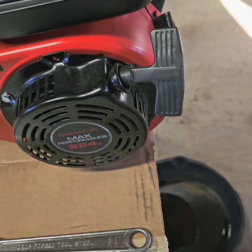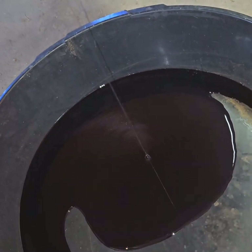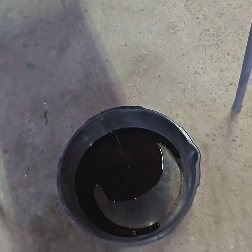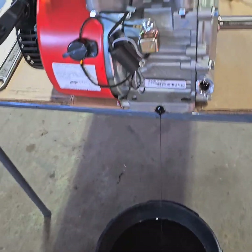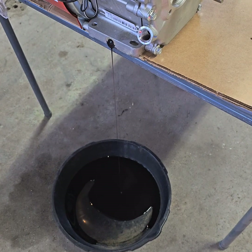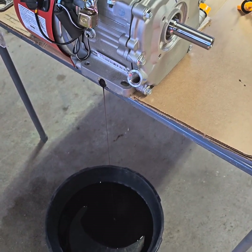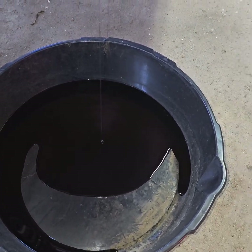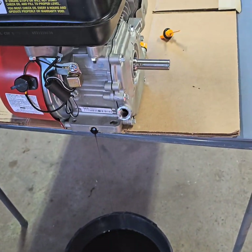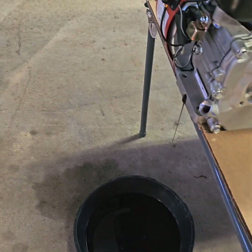Right now we are draining the oil. This is on the first run. This thing is already looking quite... there's a lot of metal in there already, but I didn't run it hard or long at all. I just kind of started it, let it run at idle for a little bit, just to break it in. Just let it sit at idle for about a half an hour at a time. This is the first time I've drained oil out of it, so hopefully that's just a little bit of stuff from the factory. We're going to let the oil drain out and then continue on from there.